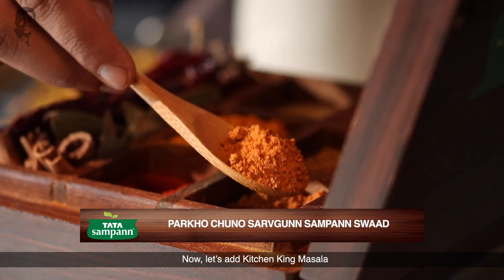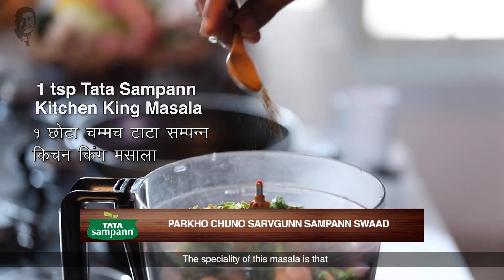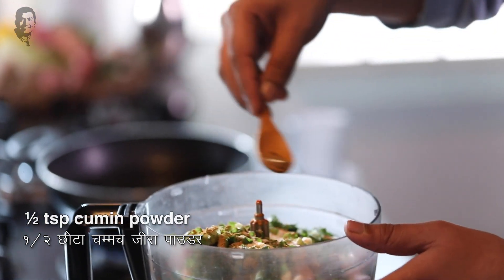I will add kitchen king masala. This masala is the most important thing — when it is processed, the natural oil doesn't go away from the masala, so there will be a lot of aroma. Salt and cumin powder too. I will add a little breadcrumb for binding.